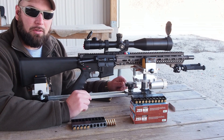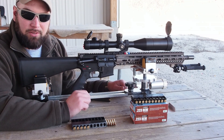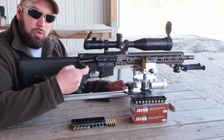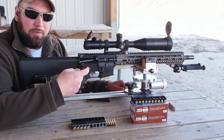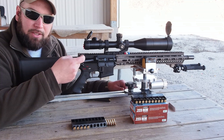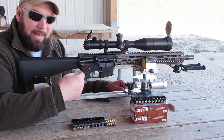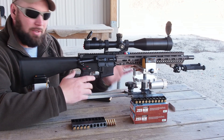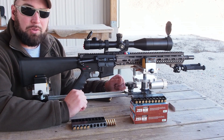My only real complaint with the LaRue MBT-2S is the reset. The reset is very positive — you get a nice loud click that you can feel. However, as you're letting the trigger forward after firing a shot, there is very, very little pressure on your finger. A lot of triggers I have will almost guide you to the reset, with pressure pushing against your finger forward to the reset. With the LaRue, it's extremely light, and I find that I'm almost hunting for the reset. I've actually gotten to where it's almost not as noticeable, but when I first started shooting with it and during dry fire practice, it was really bothering me.